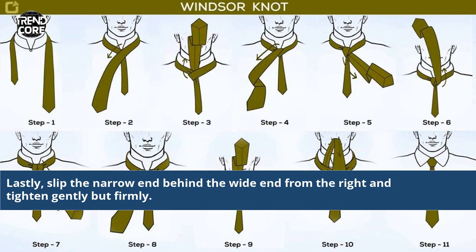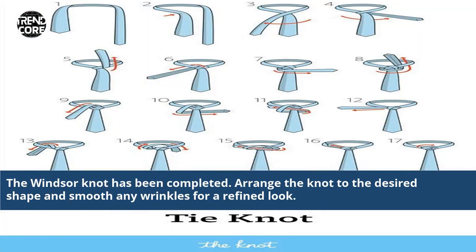Lastly, slip the narrow end behind the white end from the right and tie it in gently but firmly. The Windsor knot has been completed. Arrange the knot to the desired shape and smooth any wrinkles for a refined look.